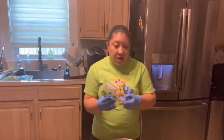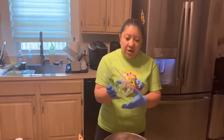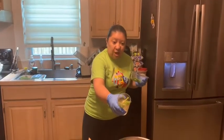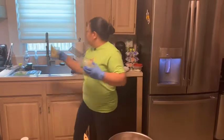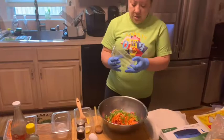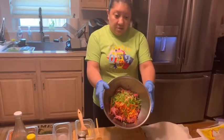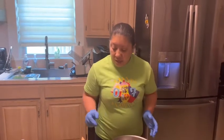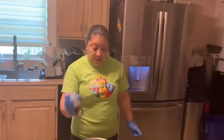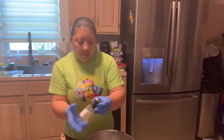Then I have green onions — I reused old green onions I had before. I cut the ends off, kept them on my window, and regrew them. I'm just going to put those in here. Then you want salt and pepper for flavor. The garlic gives flavor, but salt and pepper will give it a little more.